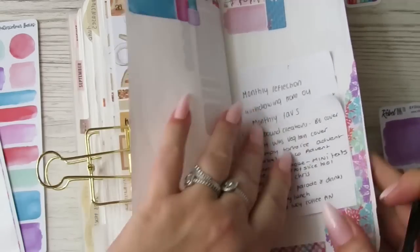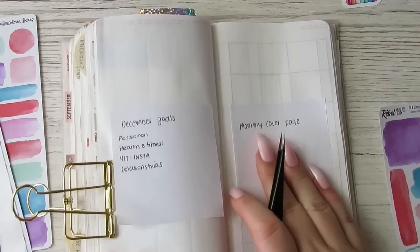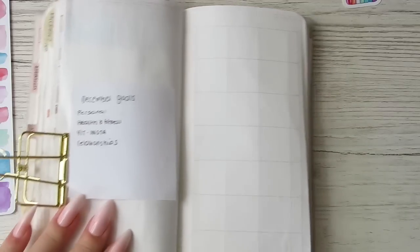I might tip some vellum in. So this is going to be my goals page, and this is going to be my cover page, so I know what I'm doing for the cover page — let's get that in.